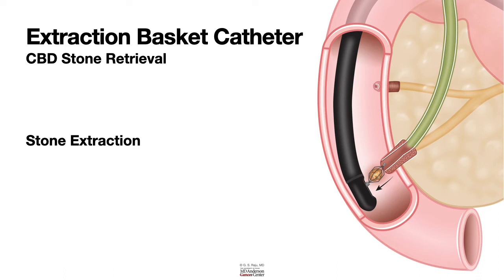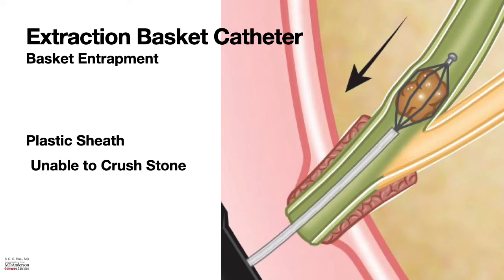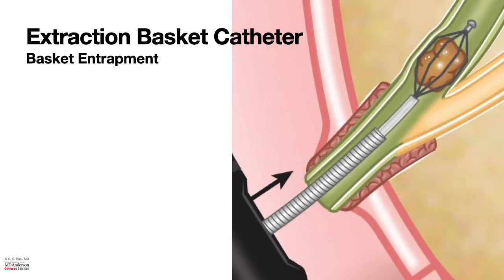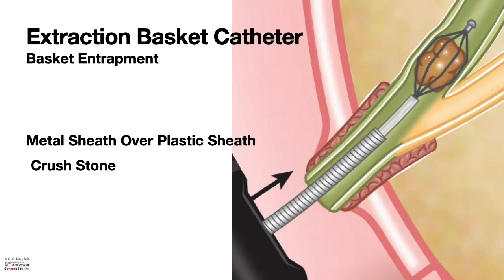Sometimes if the stone is very hard and the sphincterotomy is not big enough, there could be basket entrapment, and with the plastic sheath it is unable to crush the stone. In that case, you may want to use the Suhendra Mechanical Lithotripter, whereby you pass a metal sheath over the plastic sheath and use a cranking device to crush the stone and perform mechanical lithotripsy.